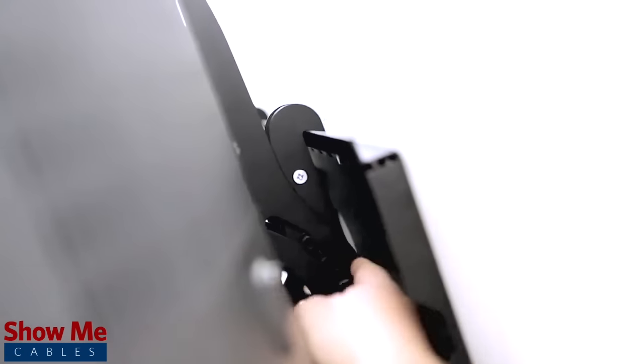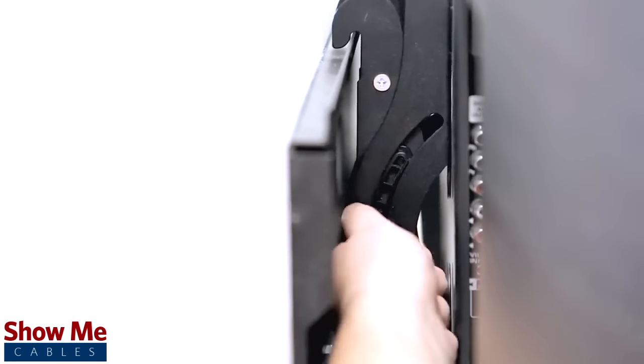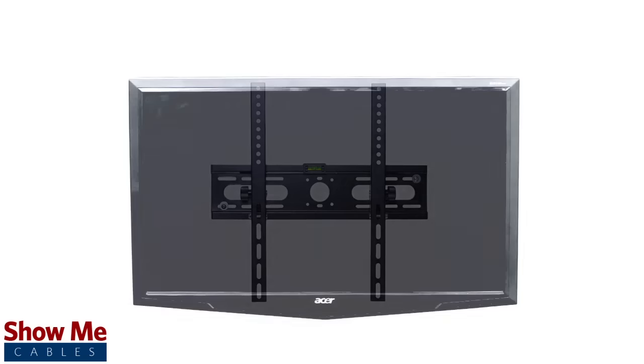If needed, adjust the tension knobs on the side of the bracket to the desired tilt position. Congratulations, you have successfully installed the low profile tilting TV wall mount.